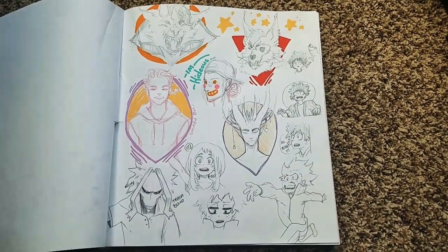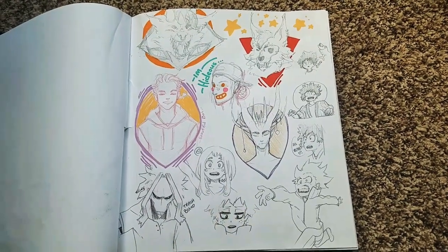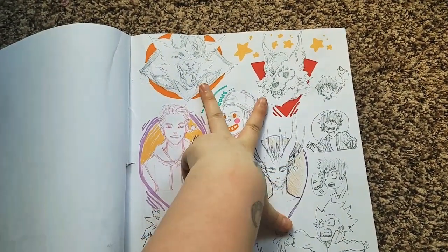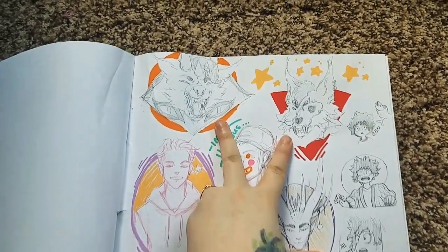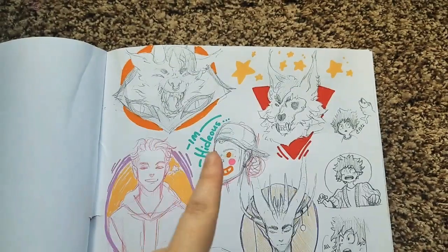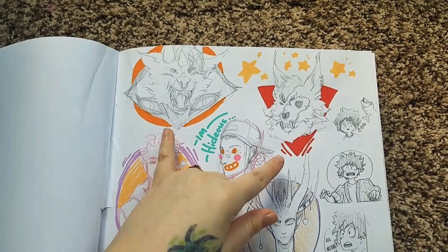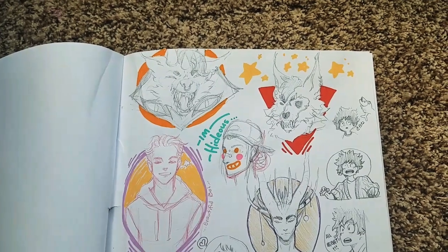Hey guys, it is another sketchbook tour, finally — I know it's a bit delayed, so I'll get right into it. These guys you might notice are similar to some custom sticker designs I've showed you before. I decided to redo them because I wasn't happy with the ones I did before, so I started over. I'm much happier with them, and the customer — slash my friend — is also happy with them.